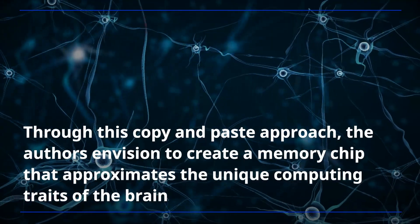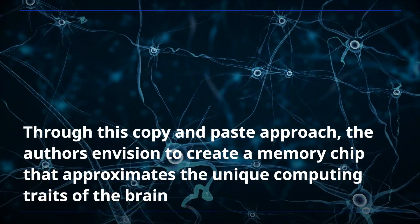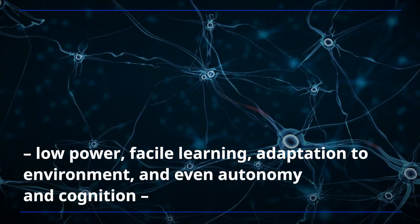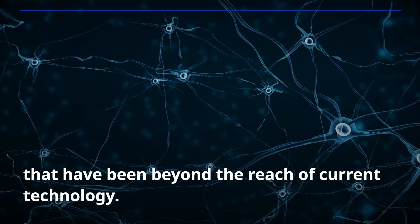Through this copy and paste approach, the authors envision creating a memory chip that approximates the unique computing traits of the brain: low power, facile learning, adaptation to environment, and even autonomy and cognition that have been beyond the reach of current technology.